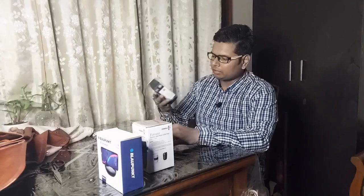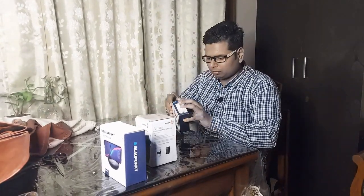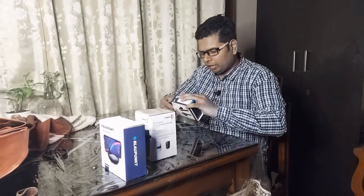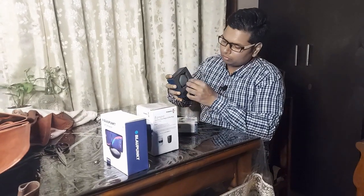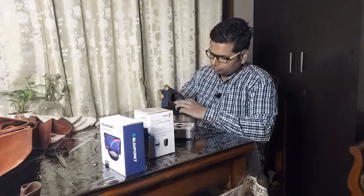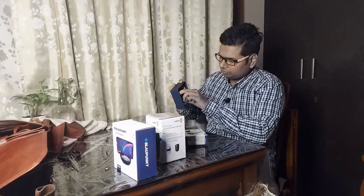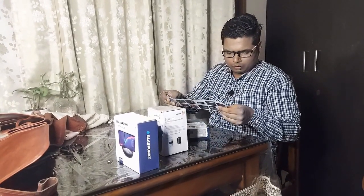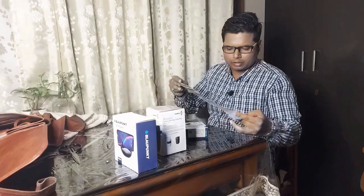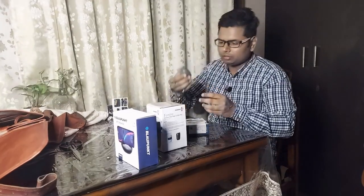First of all, this is the wireless headset — let's open it. I am also already using one, so I know it connects with Bluetooth. I'm currently using a Noise brand headset. This is the box. Inside there is an owner's manual — it shows how to connect with Bluetooth. And this is the device itself.